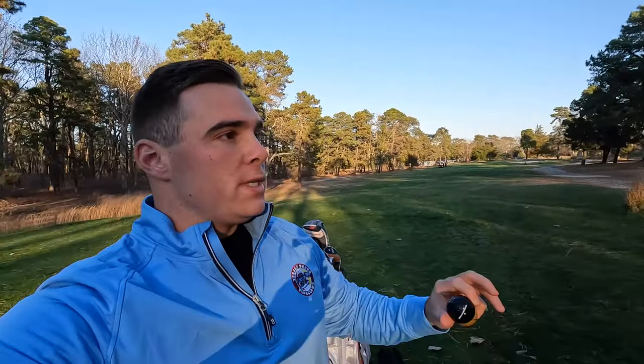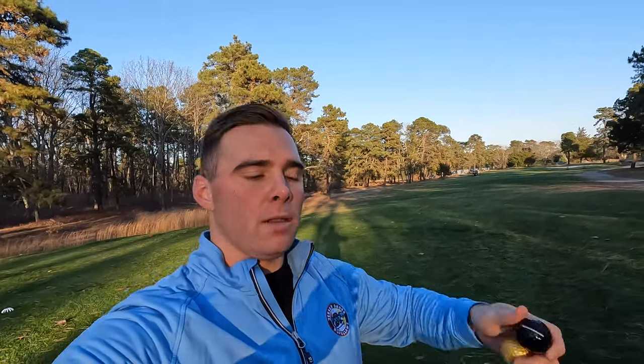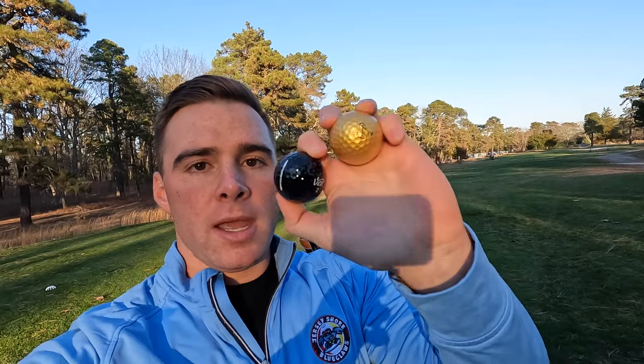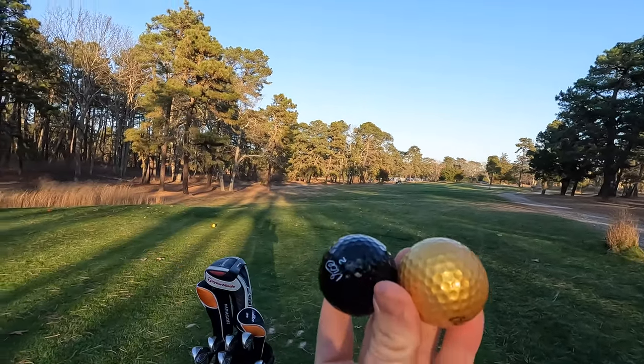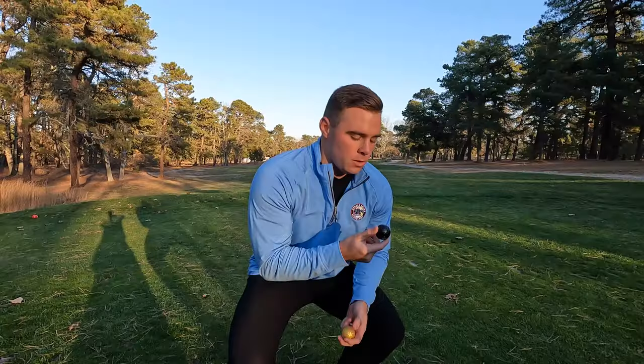Alright guys, we made it out to the course. It's been freezing so I'm happy we were able to make it out today. We are playing the black and the gold ball, one of each, and we're gonna see how they look on the course, how they play, and if we're going to be able to find them. I'm really looking forward to seeing how they play in real time - I'm focusing on the colors and visibility, not reviewing the ball itself.